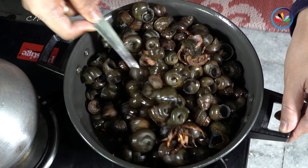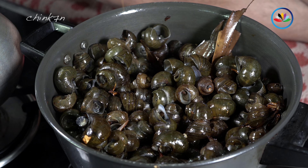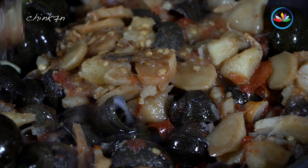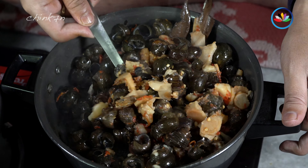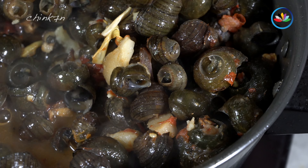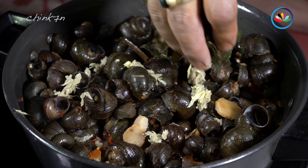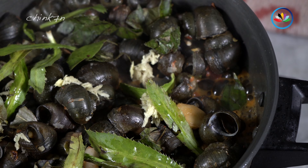Heat cooking oil in a pot. Fry one bay leaf torn up into pieces. Add onions and stir. Don't forget to leave a few slices of onion aside. Then add garlic and cook till it's golden brown. Add the snails cooked earlier. Make sure to stir constantly so that the snails are coated evenly with the oil.